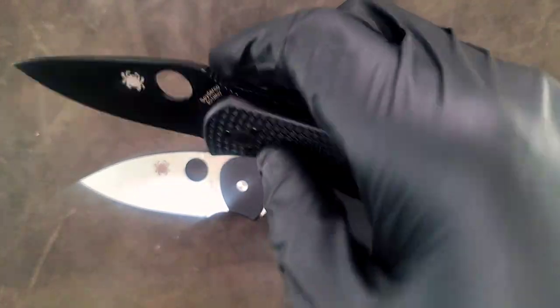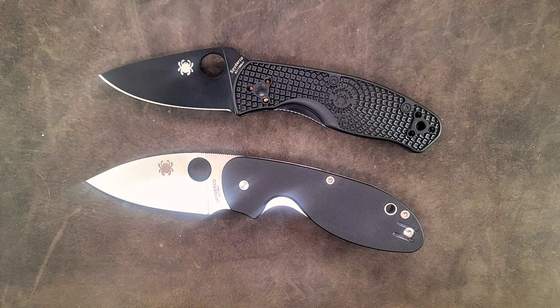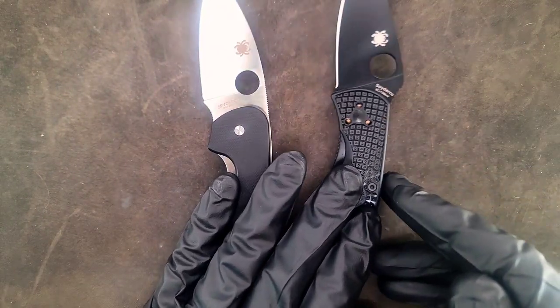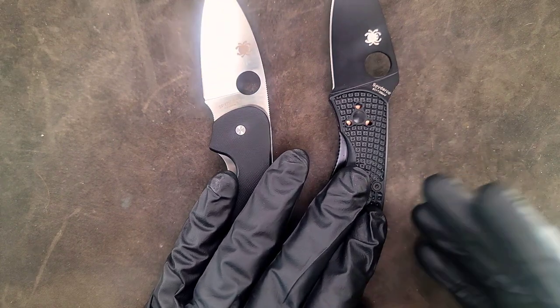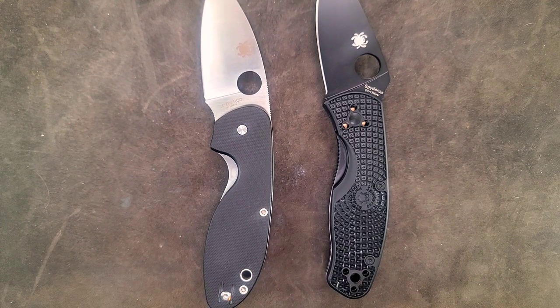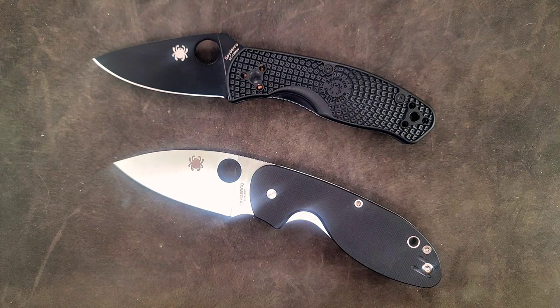Both are liner locks and it's kind of hard to choose because I like them both for different reasons despite being kind of the same thing. The only major difference is the forward finger choil cutout in the Efficient — typical Spyderco fashion — versus the really upswept ramp on the Persistence with no forward finger choil, making it essentially a mini Tenacious. Both are cool beater knives for 50 or 60 bucks, and where they lack in blade steel their cutting geometry definitely makes up for it. Some may argue cutting geometry matters more than blade steel in actual use.